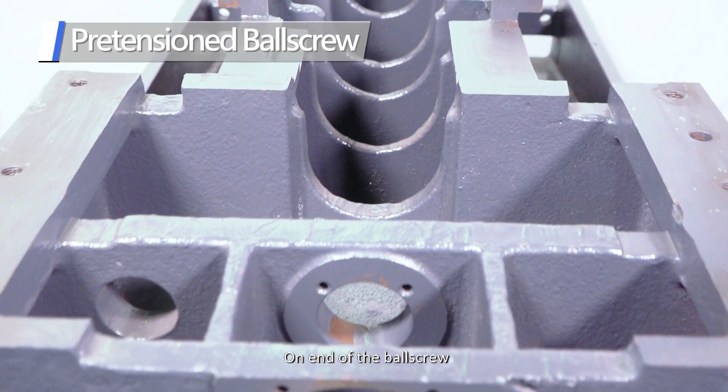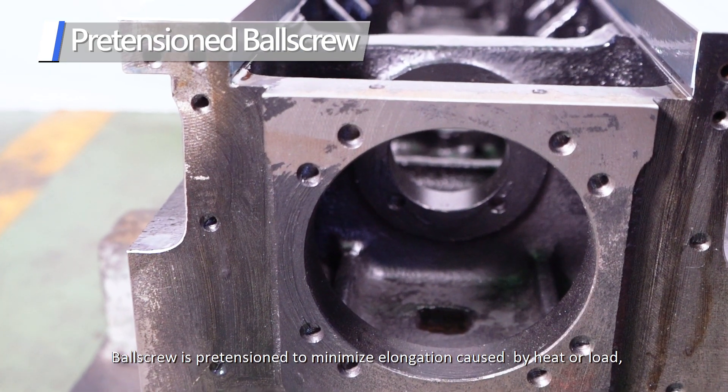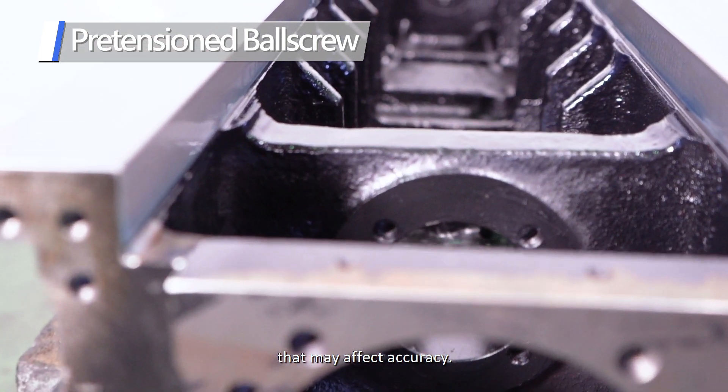One end of the ball screw is one-piece fabricated with a structural part for better stability. The ball screw is pre-tensioned to minimize elongation caused by heat or load that may affect accuracy.